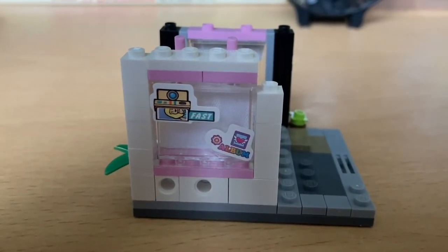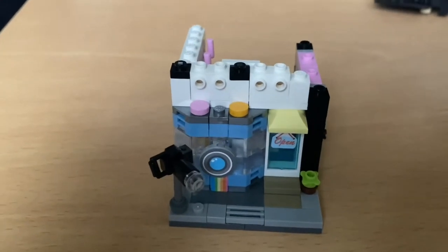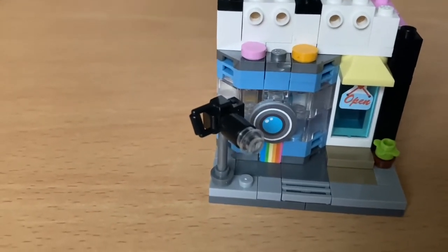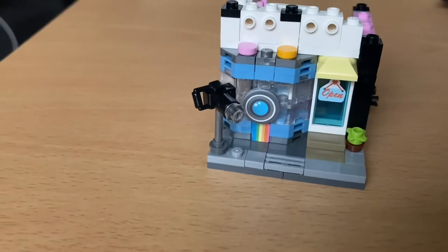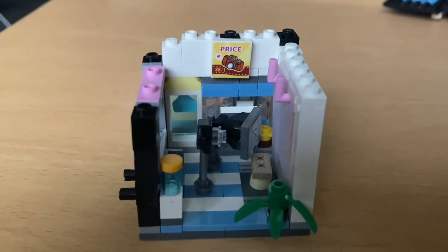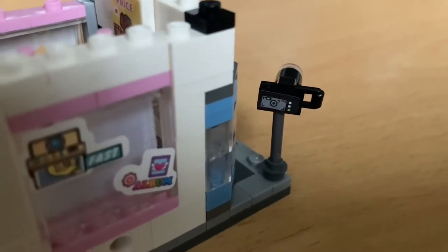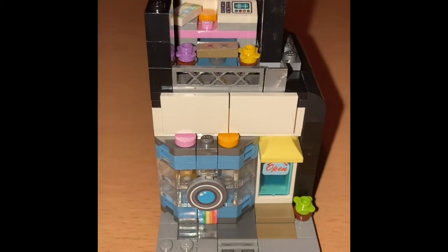That's the curtain covering that up, and you've got the little stickers on the windows. This is the next stage of the build - we've done a bit more. Got the front door on with the awning, 'we're open', and the lovely little detail on the front of the building with the camera lens, and then the camera at the front there. The sides haven't changed but we've built up a bit, and we've got a price board. Here's the back of the camera - that little detail at the front, look at that tiny little sticker - it's just so cute.